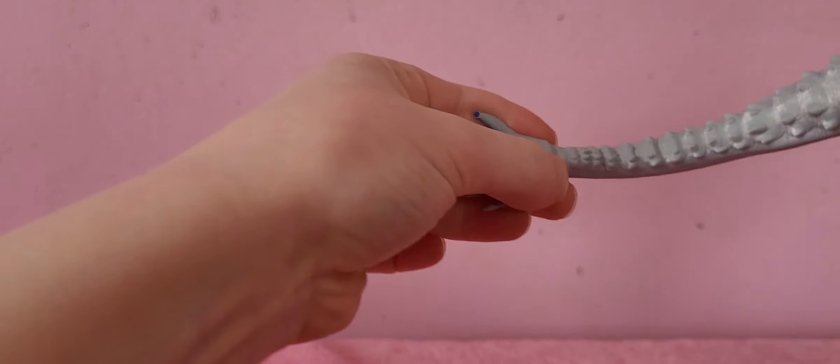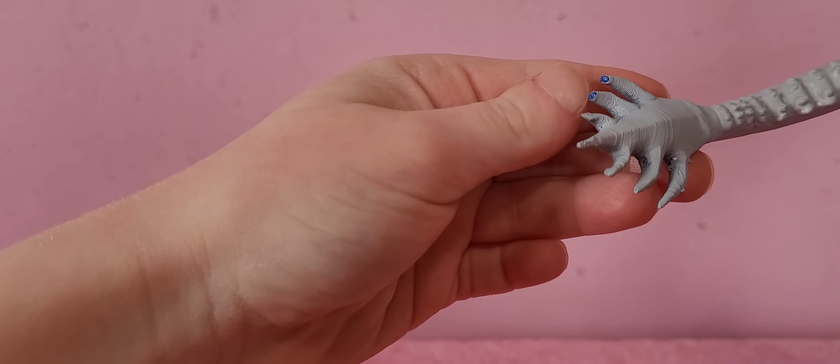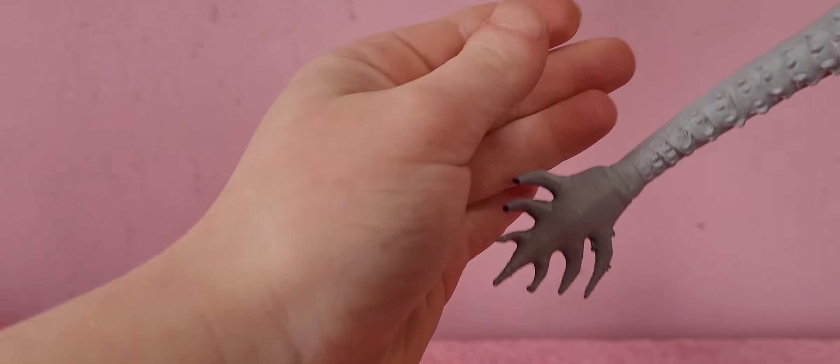I did notice that in shipping — after I got through the 30 feet of bubble wrap — the tips of these spikes did come off during shipping. But it doesn't look that bad.